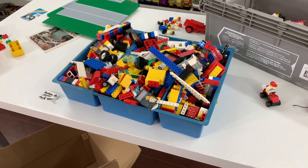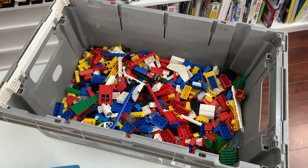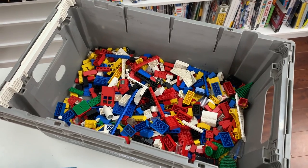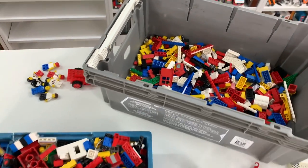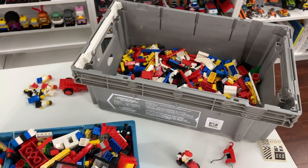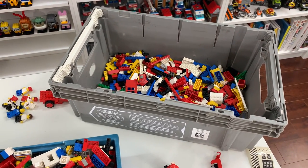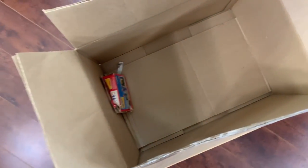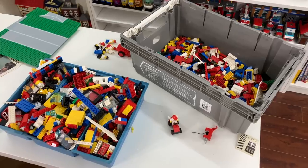I have about one tray left that I'm going to be sorting. This LEGO is a bit dirtier — it's pretty old, so it's dusty and stuff like that, so I am going to wash it. I don't wash used LEGO every time I get it, probably should but I don't. But this one is pretty dusty so I think it could benefit from a nice little scrub in the tub.